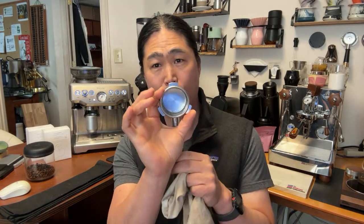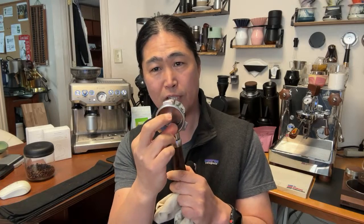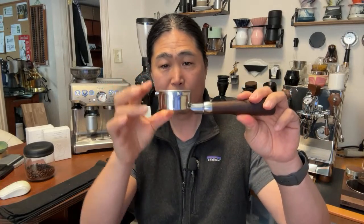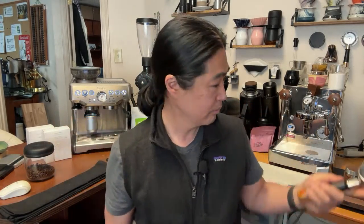This is a 54mm portafilter — the inside diameter is actually about 53.5mm, not exactly 54. The design is narrow and deeper, which makes it very forgiving and reduces channeling by design. That's different from a 58mm basket which is shallower, even though both can use 18 grams. Two different designs.